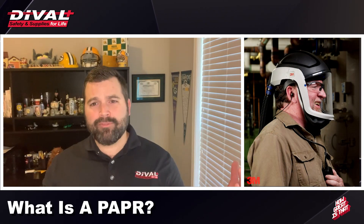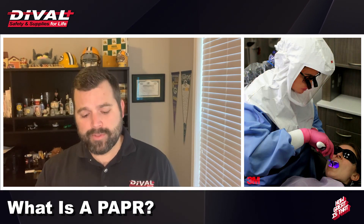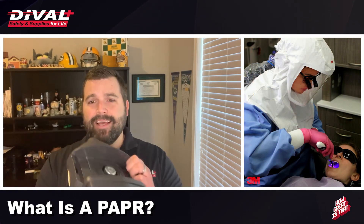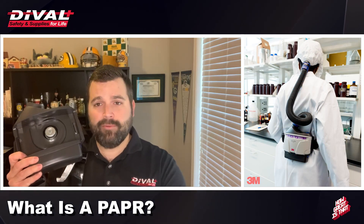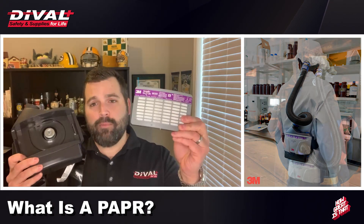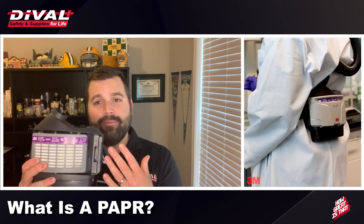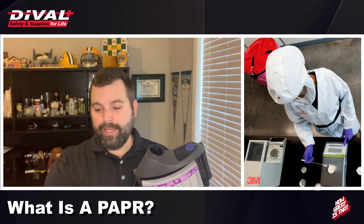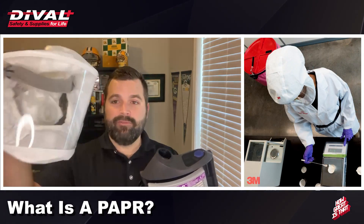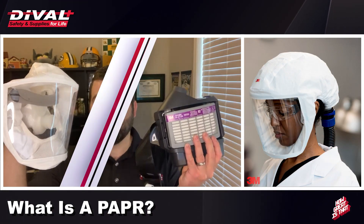So what is a PAPR device? A PAPR device is made up of four critical components. The first is an electronically operated fan, which pulls ambient air through the second critical component — a filter membrane. The filter membrane is installed into the fan components to pull ambient air through and purify it. From there, the fan sends the cleaned air through a tube and into some kind of head covering.